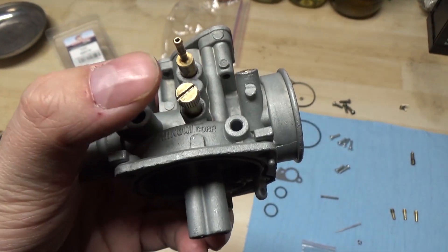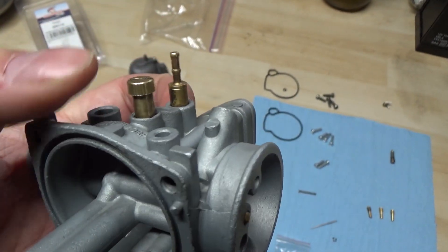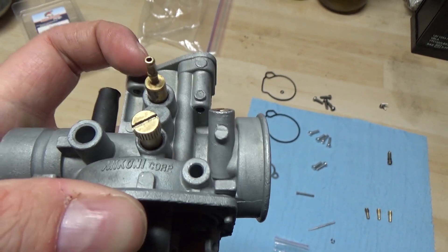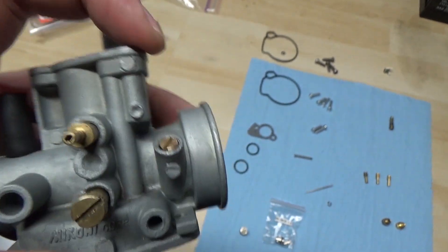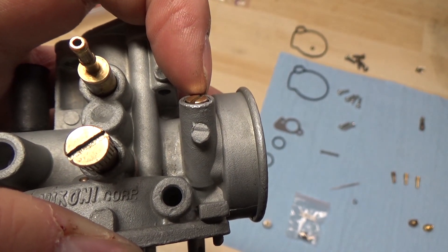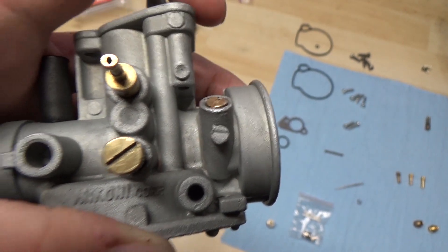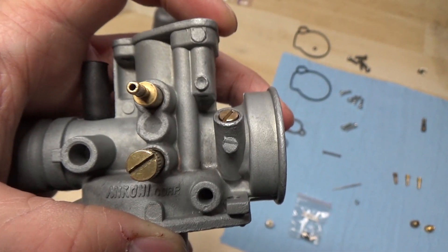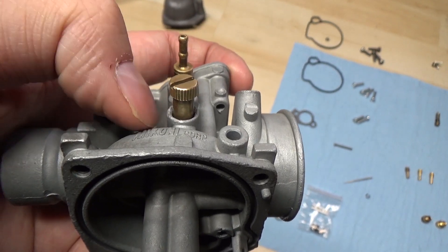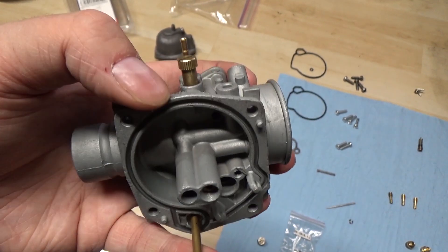I've now put in our idle screw and also our air fuel mixture screw. What you want to do with both of these is thread them all the way in — don't go too tight because you could end up damaging them, they are brass. For the air fuel mixture screw you want to thread it all the way in and then back it out one and a half to two turns. I set it at one and three quarters, then I can adjust that easily once the carburetor is back on the machine. For the idle, same thing — threaded all the way in and backed out two turns. That should give you a good baseline.